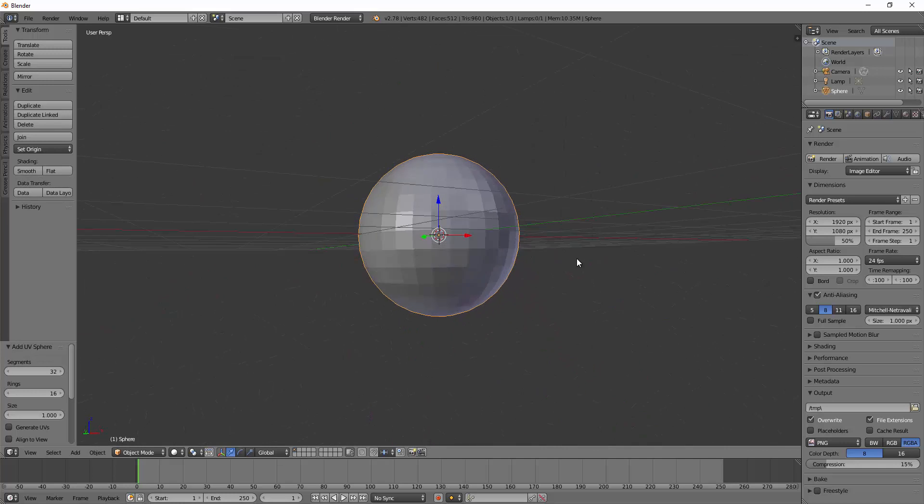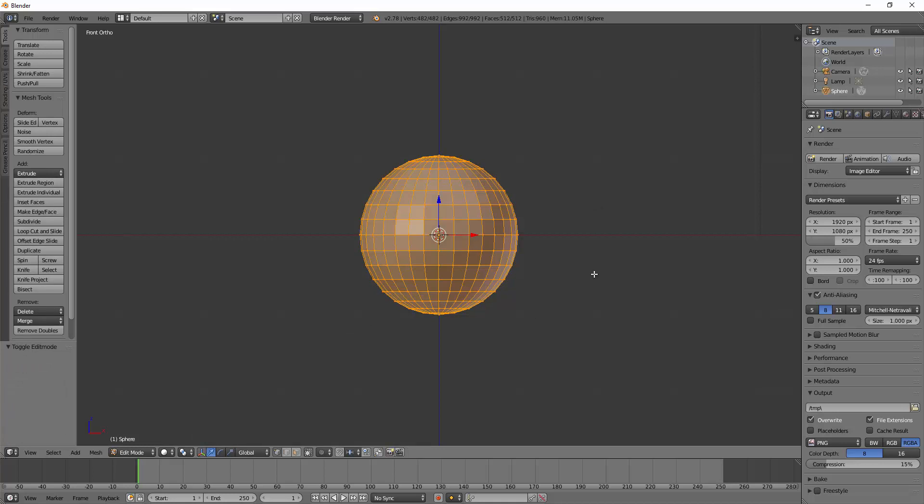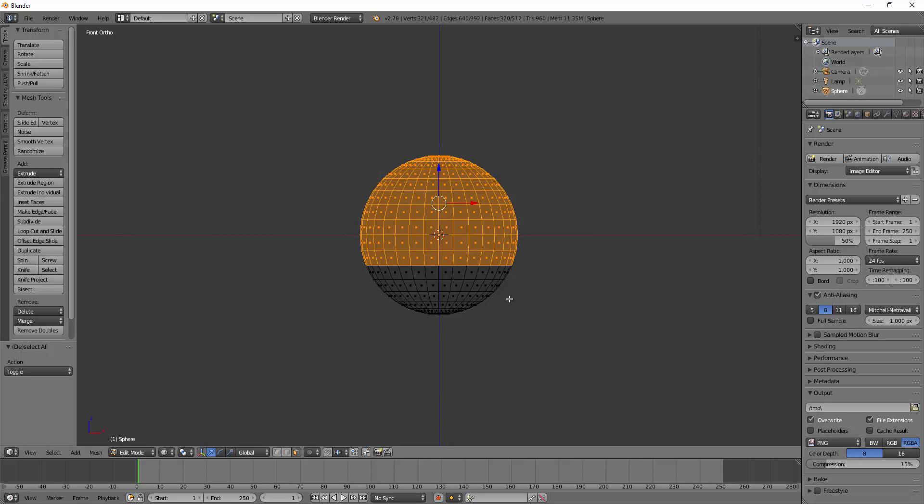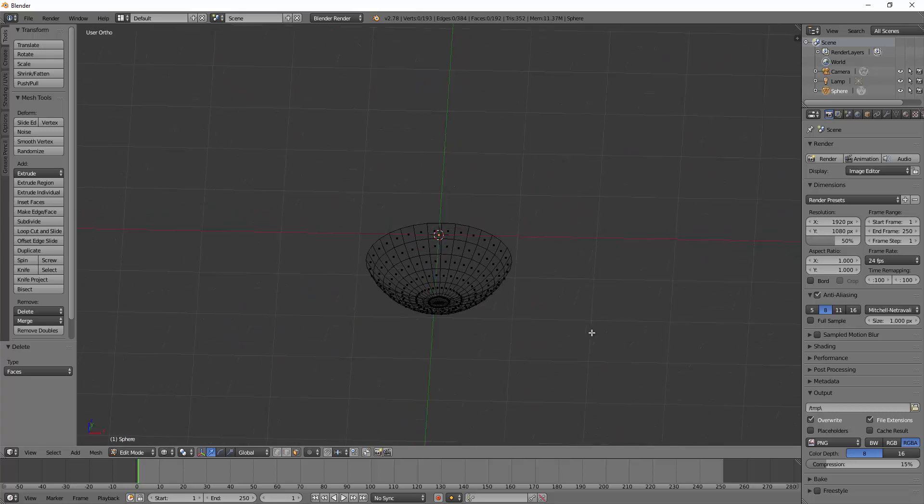Add a UV sphere. I'm going to cut the top off just like the bowl, however I'm going to cut a little bit more off. Go to front view with 1 on the numpad, then 5 for orthographic view, then Tab into edit mode, Z for wireframe, and switch to face select. Press A to deselect everything, B for border select, and instead of selecting half the sphere like with the bowl, I'll go a little further down. A spoon isn't as deep as a bowl, so press delete and delete faces - there's the scoop part of our spoon.